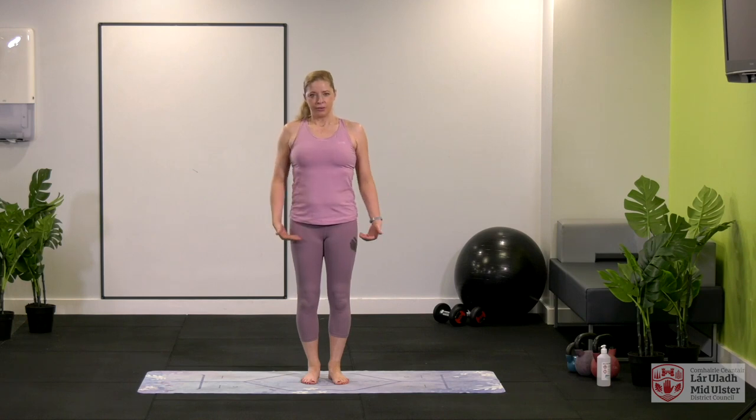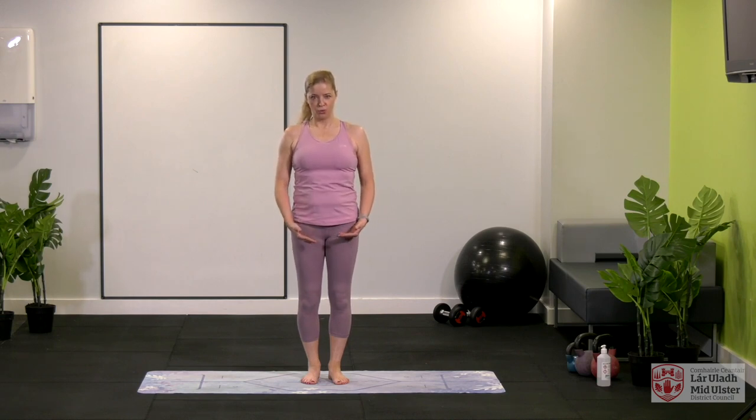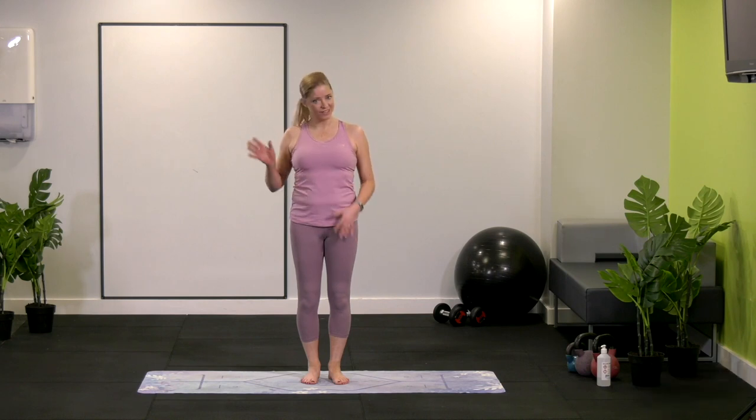Bring it in and think about our breathing — in through the nose and out through the mouth. In through the nose and out through the mouth. One more. You have done so well. Thank you for joining me, my name is Jill and I hope to see you all again very soon. Thank you now.